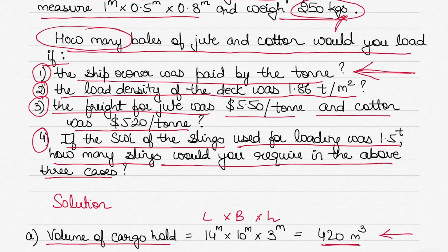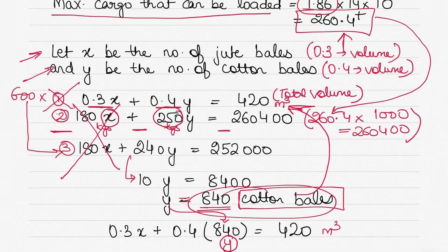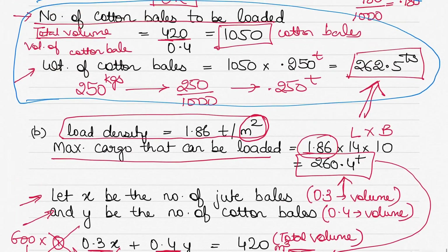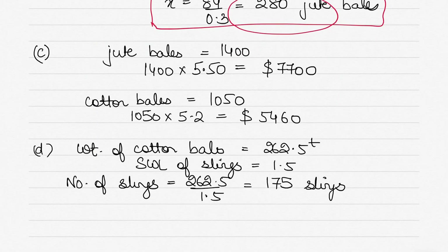Part three asks: how many bales would you load if freight for jute is $5.5 per ton and cotton is $5.2 per ton? From Part 1, filling the hold entirely with jute gives 1400 bales. At $5.5 per ton — wait, the freight is per bale: 1400 × $5.5 = $7,700.